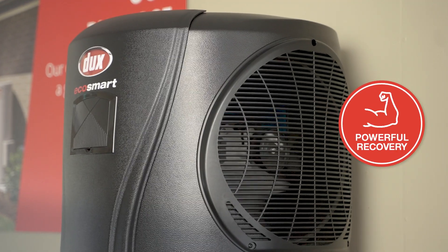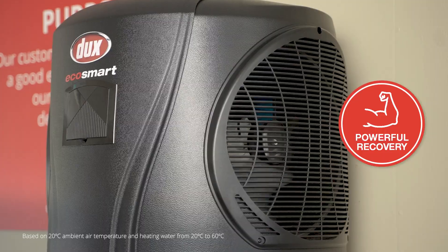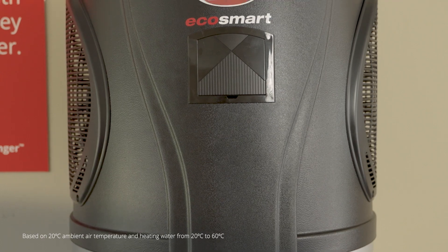They feature a powerful compressor capable of heating a full 270 litre tank in only three and a half hours. And even during the colder months, they can still heat a full tank in less than five hours. It's this ability that really sets Pro Series apart from others.